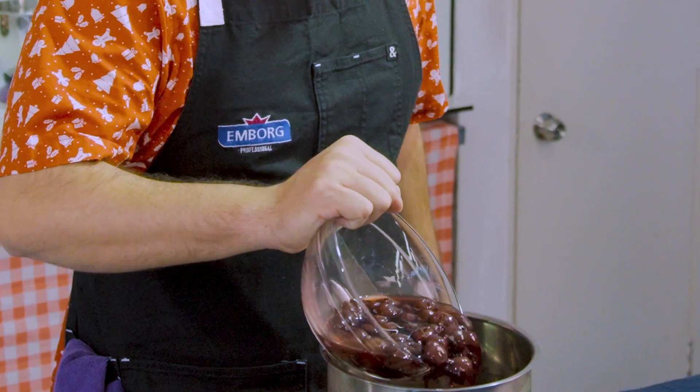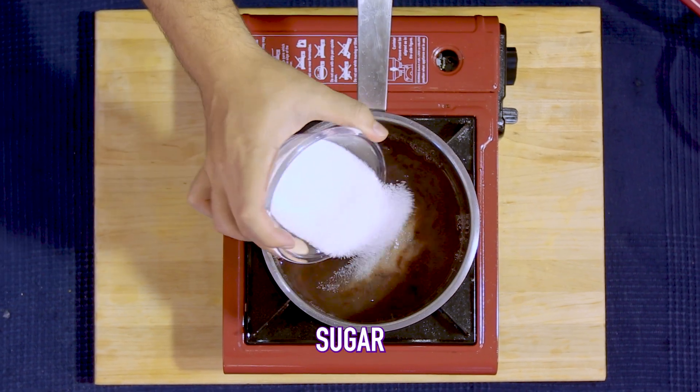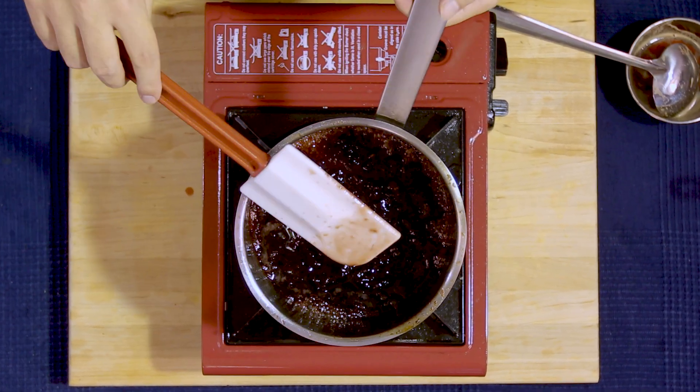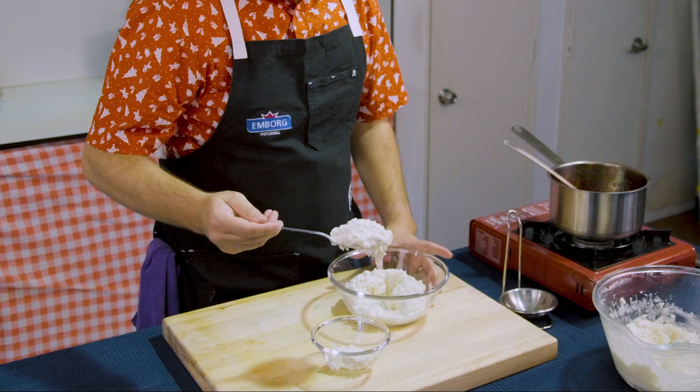For the cherry sauce, you can totally use canned cherries — not an issue. I like to give it a mash, add some juice and sugar to make it syrupy. All you want to do is simmer until you get a nice thick consistency.